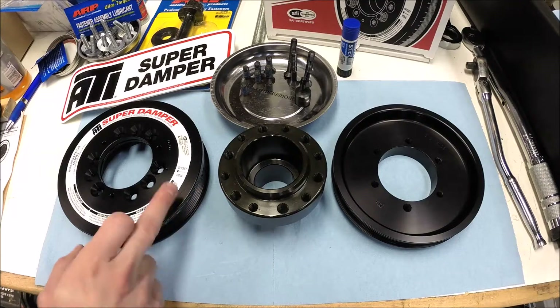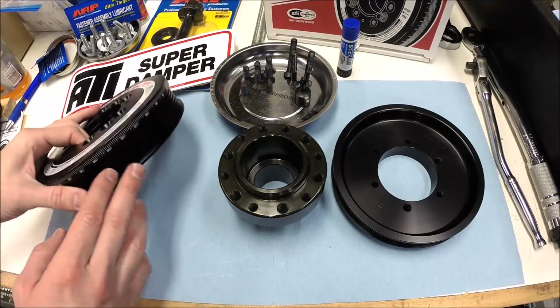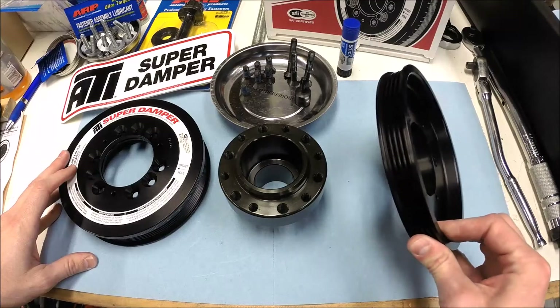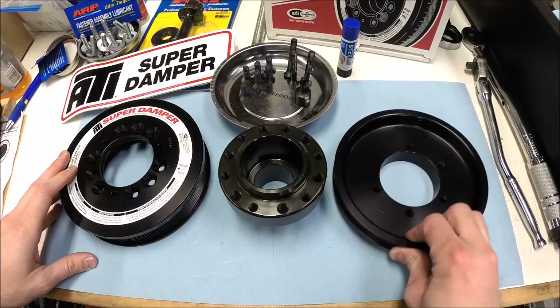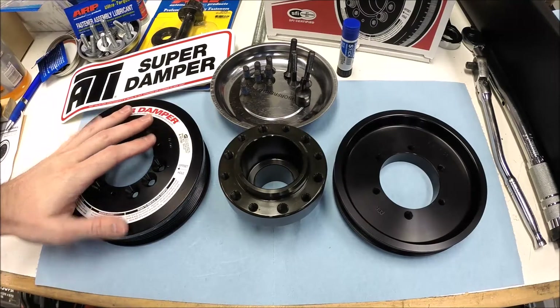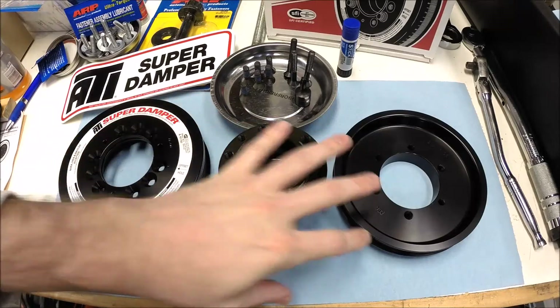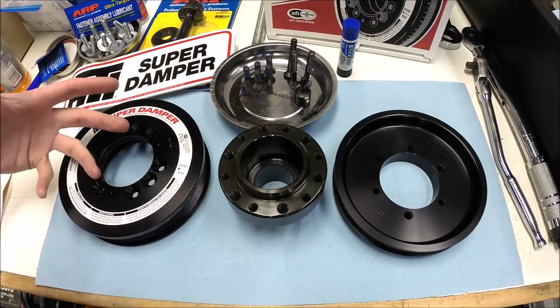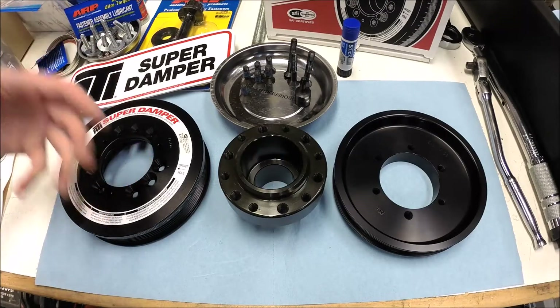I went with the 10% underdrive version, and obviously mine's still a street car as well, so I've got the pulley for the air conditioning belt as well. For this video I'm just going to run through how the damper itself is assembled, and then I'll do a separate video for installing it on the car.